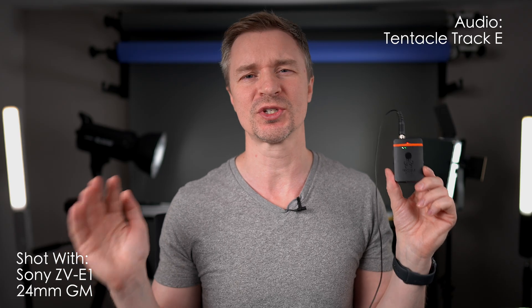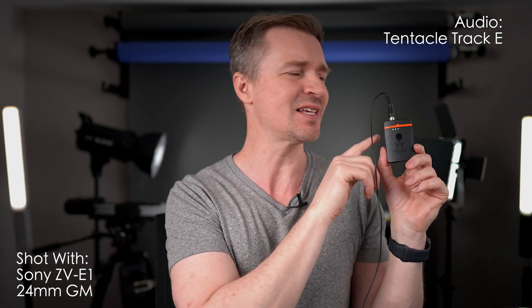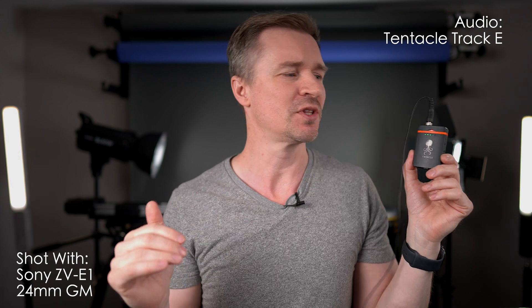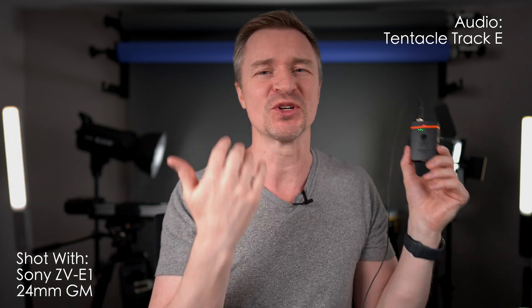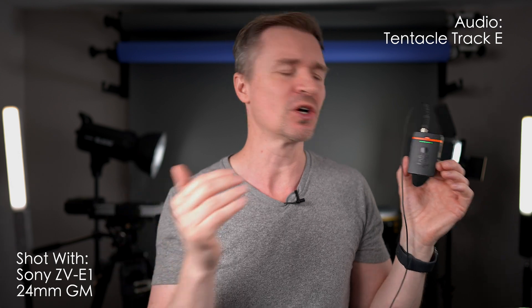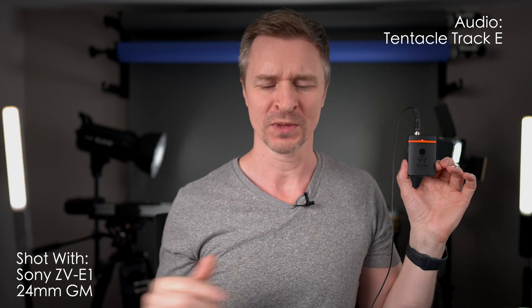So first of all guys, a huge thanks to Tentacle for sending this out for review. The Track E — they also sent the Sync E, two of these, which are timecode devices, and they work with this guy because he is also a timecode device. Tentacle are so awesome as a company. They've been very responsive. They sent me this thing back in, I don't know, like a year ago, and they have been so patient with this review. I have used this constantly. I just have been dragging my feet on the review. I wanted it to be perfect, but perfect is the enemy of good.